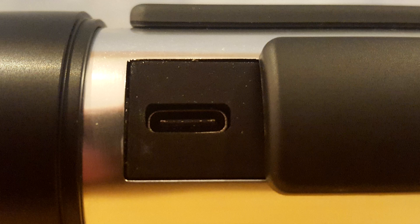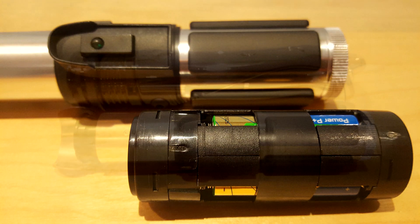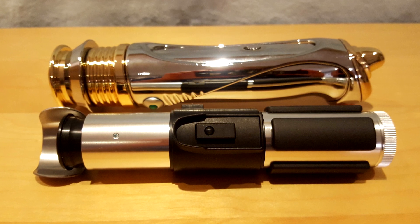Be careful, as the middle sides are very sharp. Obviously, it would have been unthinkable to use standard batteries because of the hilt size versus the battery compartment size. So I am happy to say that Disney took the best possible decision to maintain the original look of the saber.